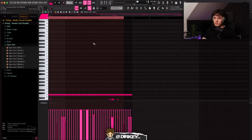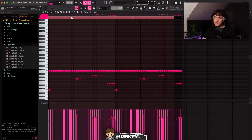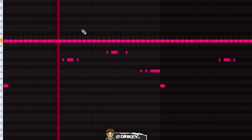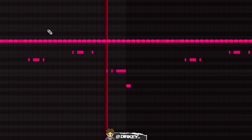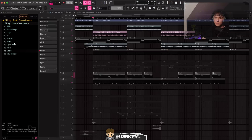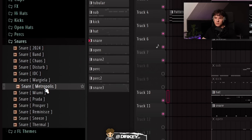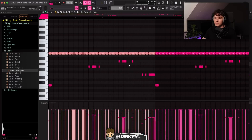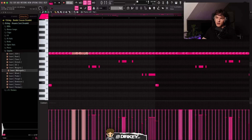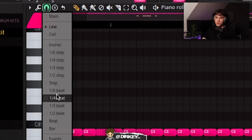Starting with the hi-hat and snare. For the hi-hat I started with the basic two-step and then added some rolls. For the snare, just a basic pattern — I'll play it first and then deconstruct it. The presets I used came from my Heaven Sent drum kit: a two-tone hi-hat, and the snare I've been using in almost every beat. For the hi-hat pattern, I started with the basic two-step and added two rolls right after each other. I also added rolls in lower octaves and played around with velocity.